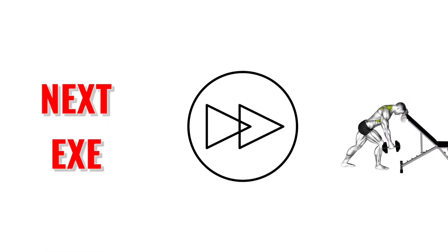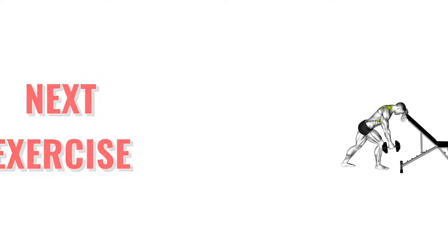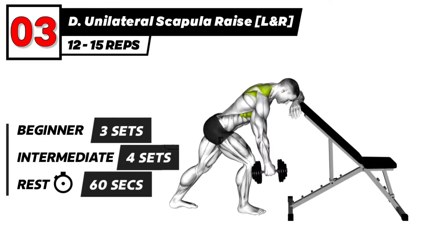The next exercise is 3, 2, 1, go. Dumbbell Unilateral Scapular Raise Exercise, Left and Right.